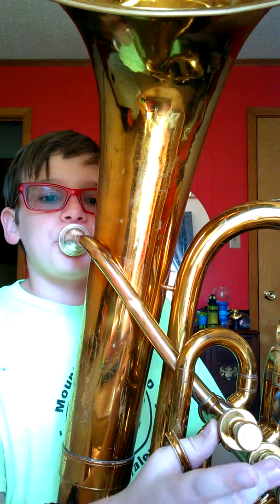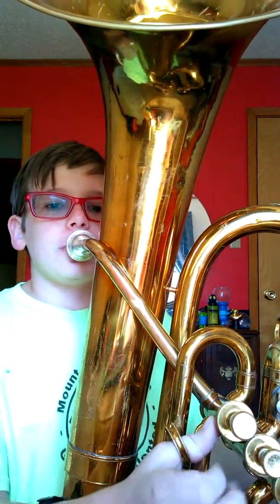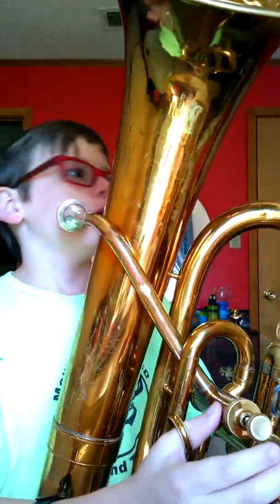The guy who inspired me to play baritone was Super Pikmin — no spaces, I think. I really like the way he plays it. If you're seeing this right now, thank you, because I really like baritone. This is my first year doing it though.